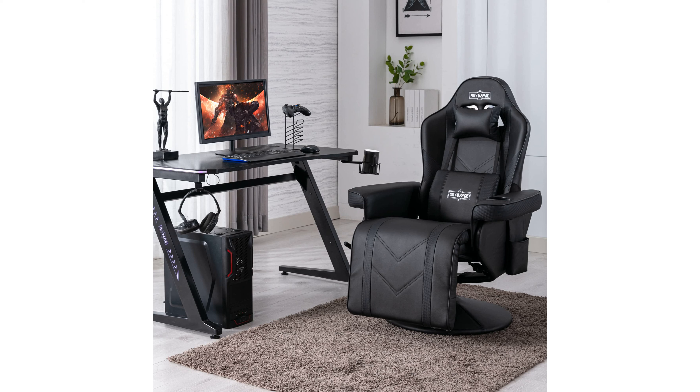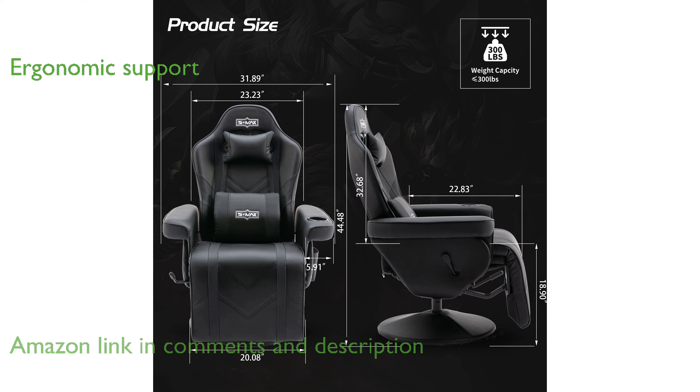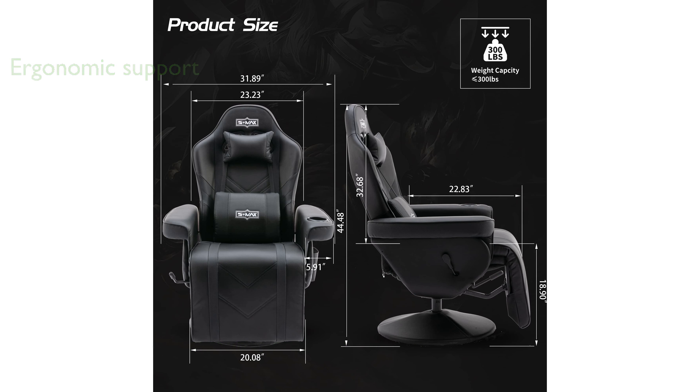The S-Max Gaming Recliner Chair X-Large is designed specifically for gamers, offering a larger and softer seating experience compared to regular gaming chairs. With an ergonomic support system that includes a higher backrest and wider lumbar support, this chair ensures comfort for taller individuals.